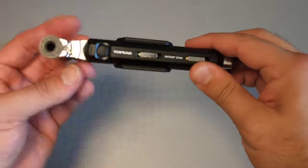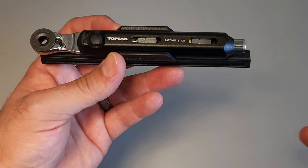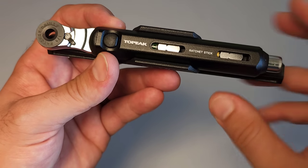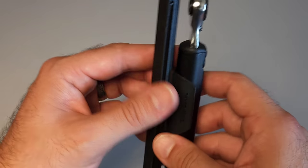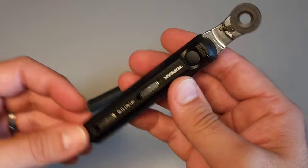When you're looking for small, compact tools, one genre to consider is bike-related. These tools usually have to be quite small to fit into kits or strap onto the bike itself. This is another example of that. This is made by Torpeak, which is a very popular brand of components for bikes, and it is fantastic — this little thing is amazing because it has so much built in.